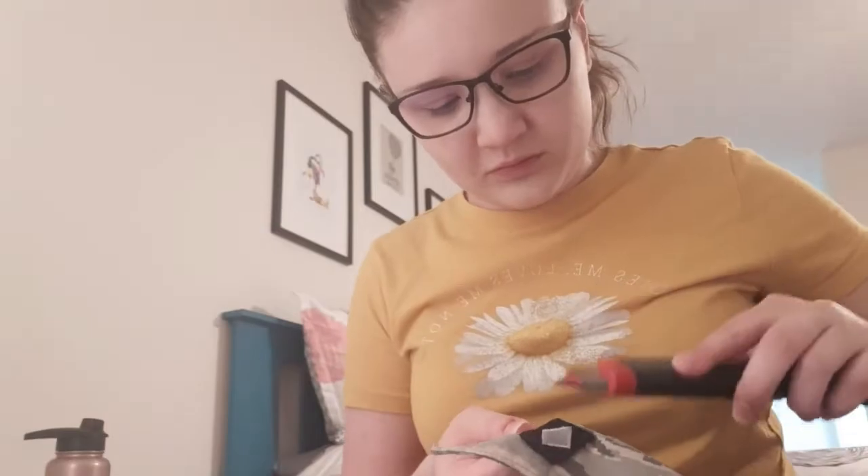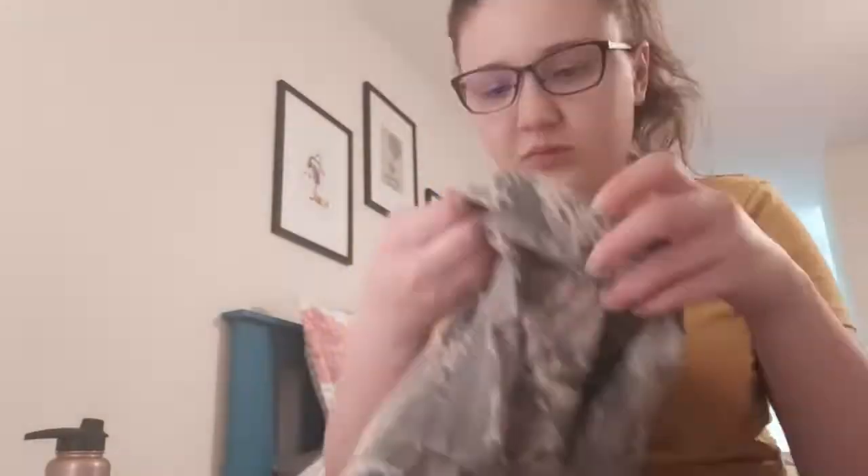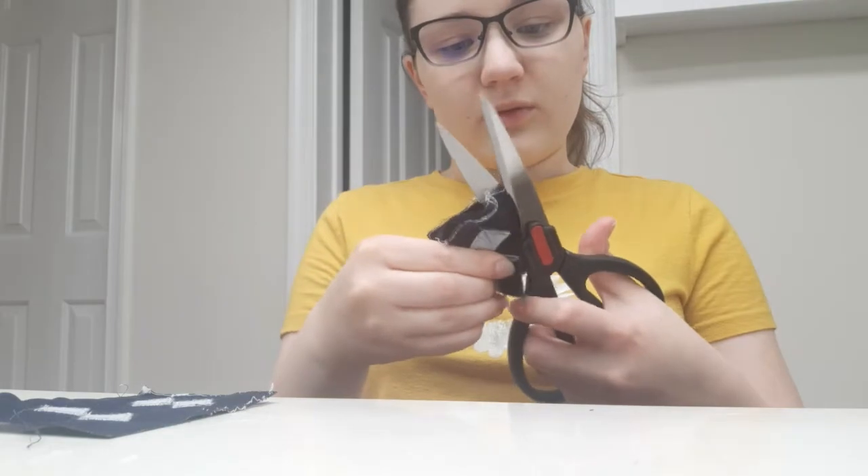Now I'm going to show you how to make these as crisp as possible. For my hat and my ABU blouse, I'm only going to use three of these patches — not all four. I don't know why they don't sell them individually instead of in pairs, but most people only use three. So I'm going to cut all of these in half and set the extras aside.